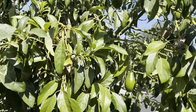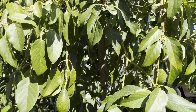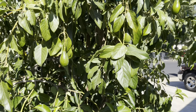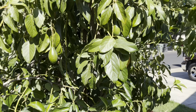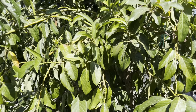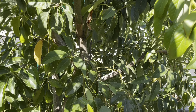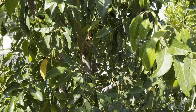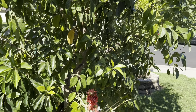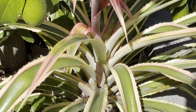The Queen variety tends to taco in the heat. As you can see it's not that hot right now — only about 85, it's early in the morning — but it tacos. I honestly did not see any sun damage on the leaves. Even though it tacos, which worries me because the underside of the leaf gets exposed and could get burnt, I did have to whitewash this area because the green wood will scorch. I would give Queen about an eight out of ten for sun tolerance.